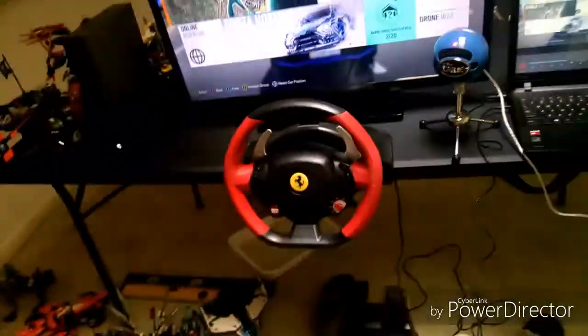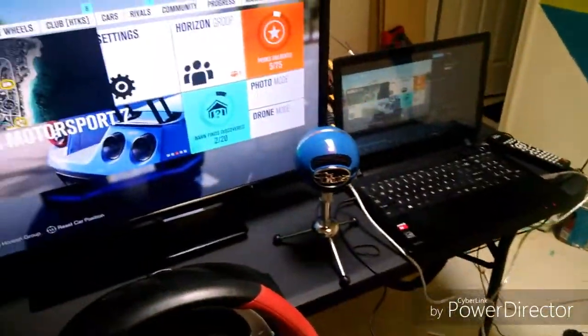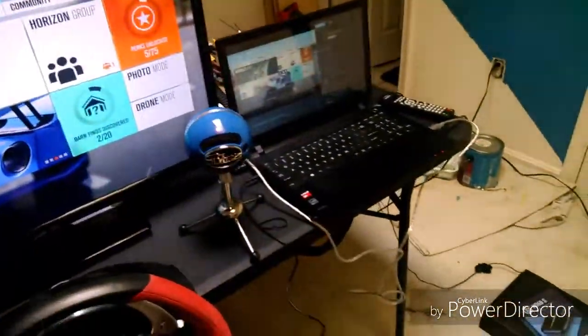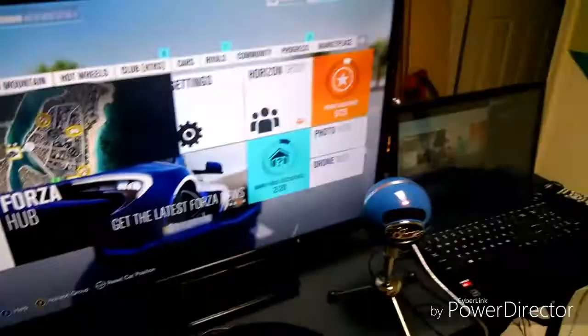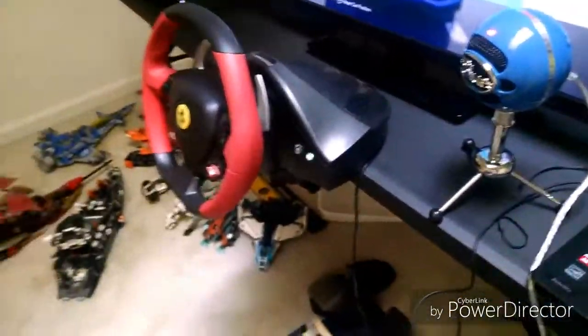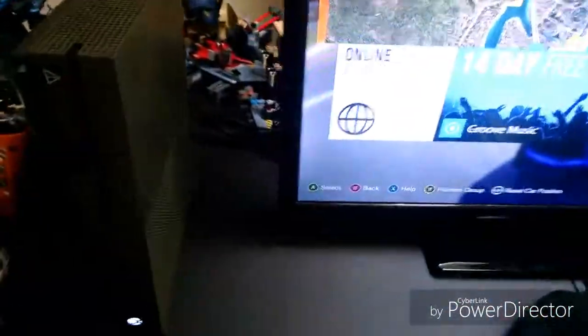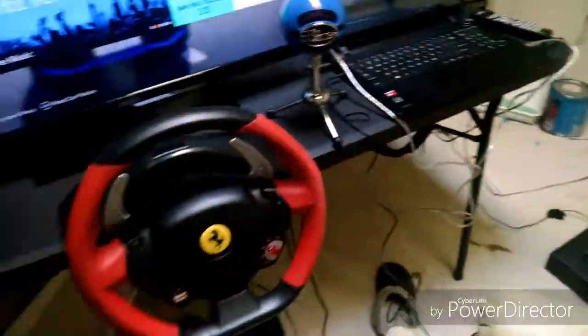So yeah guys, this is the setup right now. I had to move a lot of things. This is the TV I got from my room, so that was a bit of a struggle — well, not really a struggle because it's not heavy. I had to move that in here, set up the wheel, and plug everything into my Xbox One S.